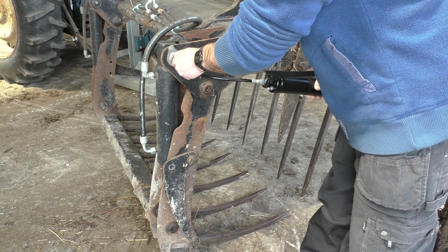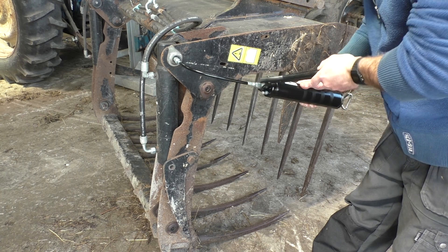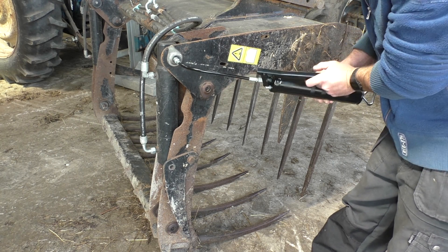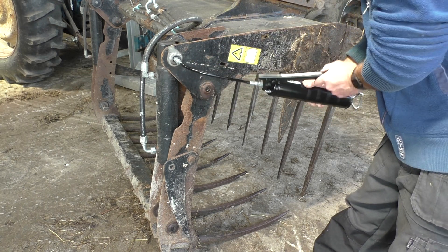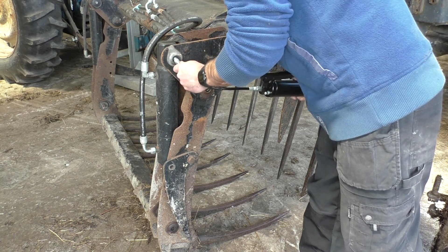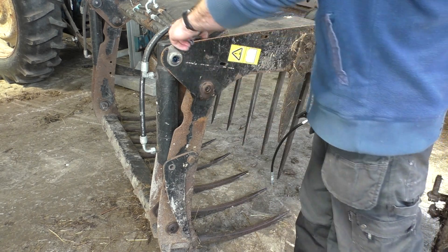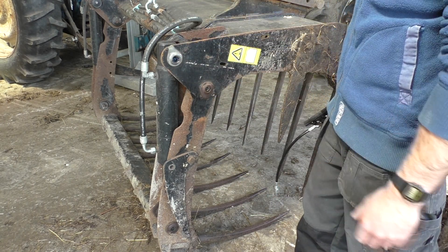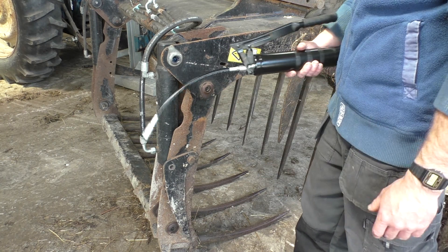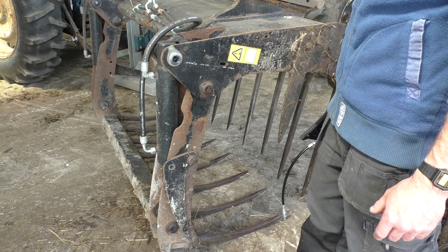We'll try one on this side — push that in. That's greasing lovely. I like to grease just until you start seeing it coming out, and that's enough, because you don't want to give it any more — you're just wasting grease and wearing your joints and seals. Normally three or four pumps, as long as you grease the machine enough, that's more than enough to do it.